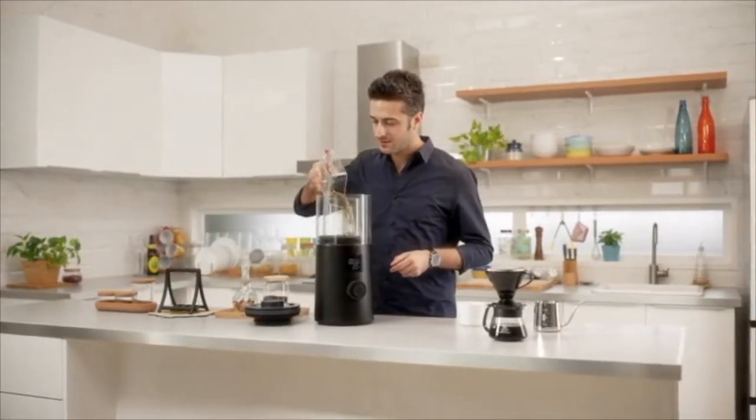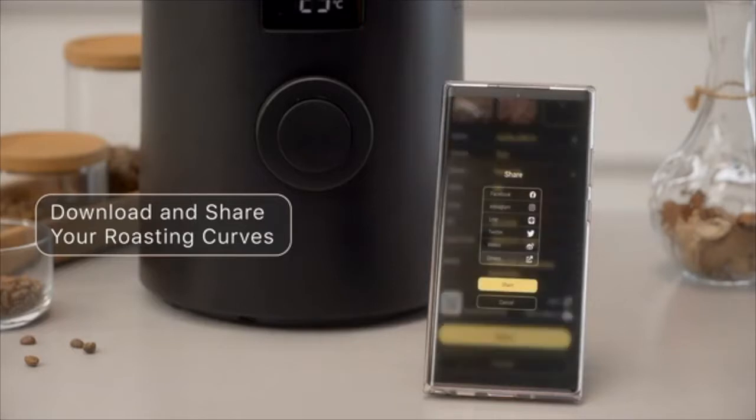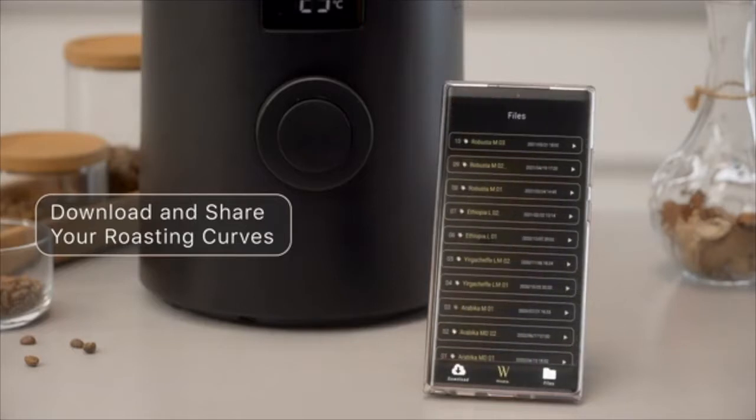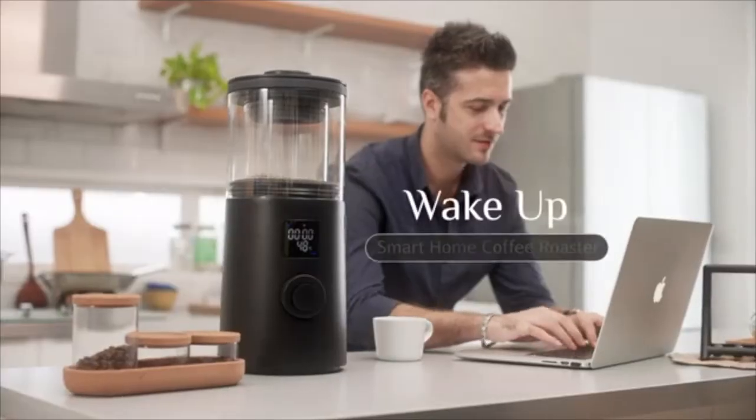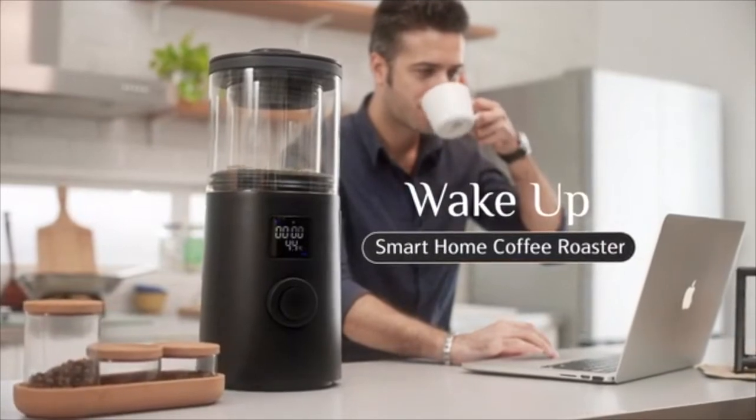Take your taste buds on a journey without leaving home. You can also share your roasting records with your friends or download them for use. Wake Up Smart Home Coffee Roaster — making it easy to create your own unique coffee style.